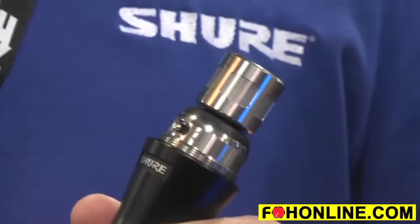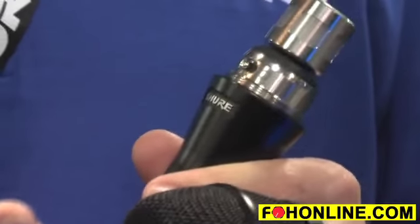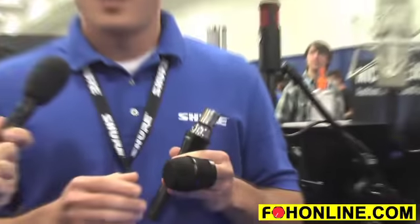These are ideal patterns for really high gain-before-feedback. For instance, hypercardioid gives you really tight rejection, much better gain-before-feedback, and just a smoother-sounding overall microphone than the KSM-9.